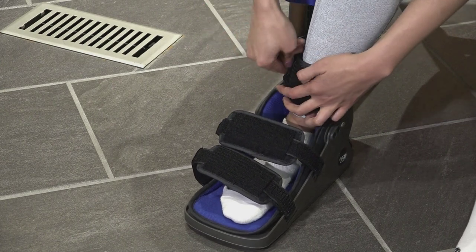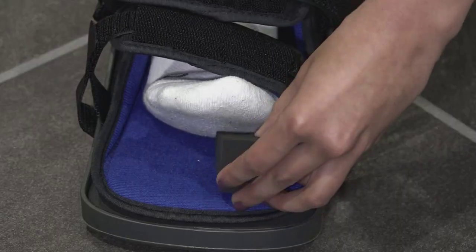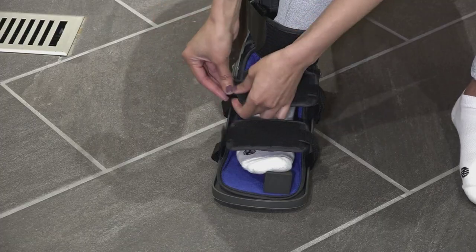Then fasten the ankle strap. You will want this strap to be snug. Next, insert the toe wedge under your big toe, then fasten the foot straps.